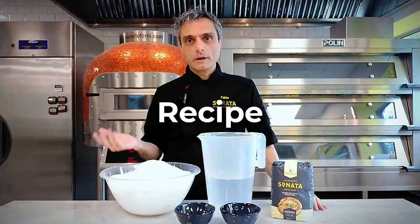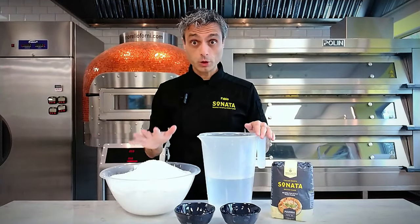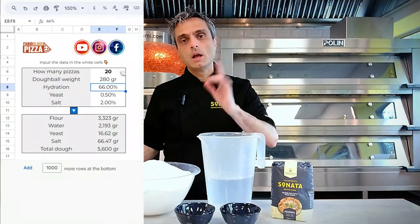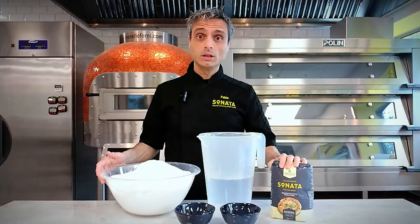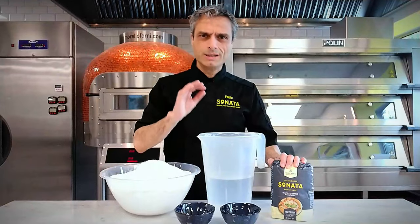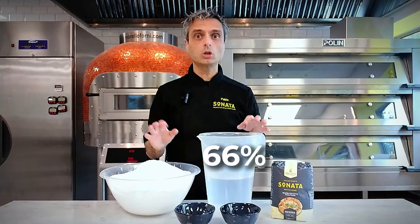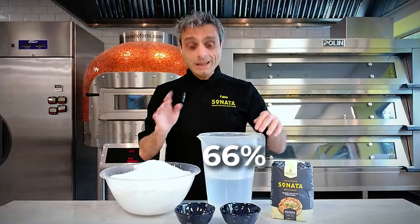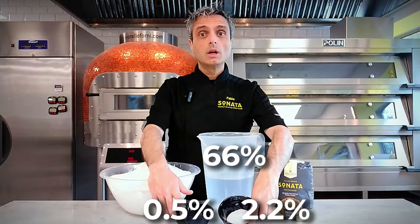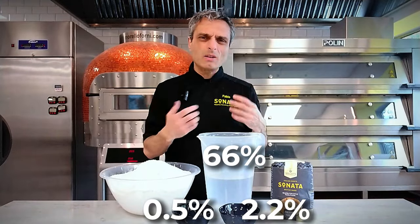So we switch to a formula which remains always the same, unlike recipes. I need 20 pizzas for tomorrow's workshop and I have calculated the doses with my advanced dough calculator — you can buy it on my website. I'm using the in-house flour called Sonata; it's the best you can find in the UK. The dough will be the same I have already shared with you: around 66% hydration, room temperature water, instant dry yeast at 0.5%, and 2.2% salt. Lately I have decreased the salt amount a bit because I became more aware of my daily intake.